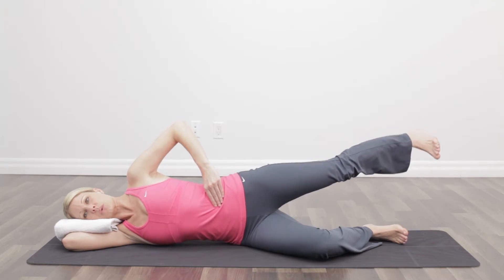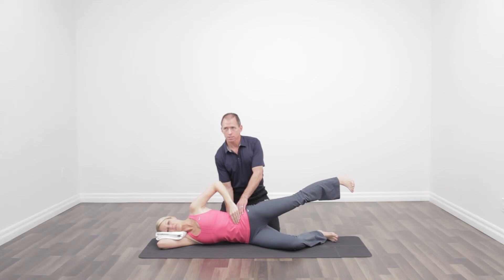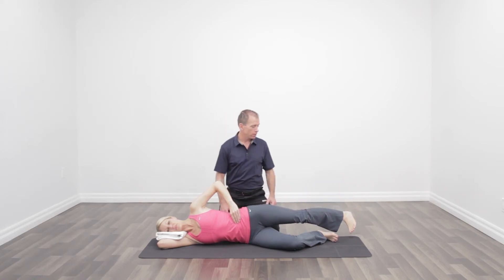Let's do one more, get the technique down. Great stability here, and the real key is to have great core stability and stabilize everything through the core. Let's rest. We're going to do 30 seconds on each side.